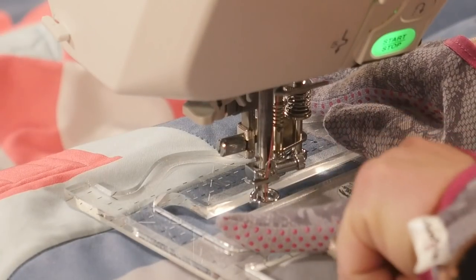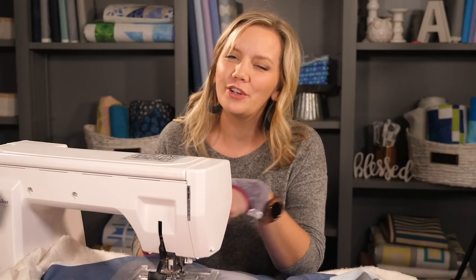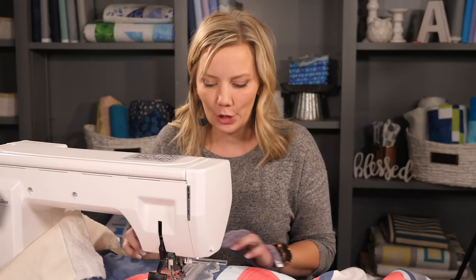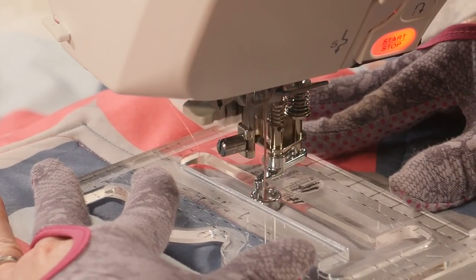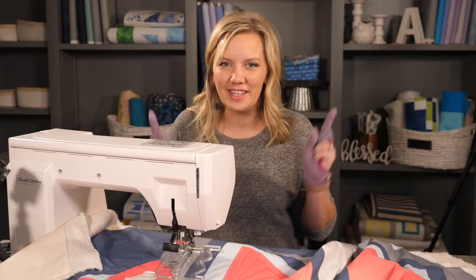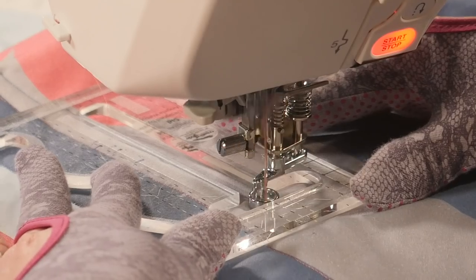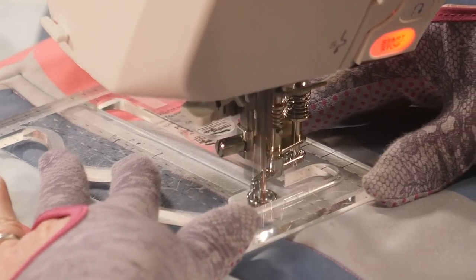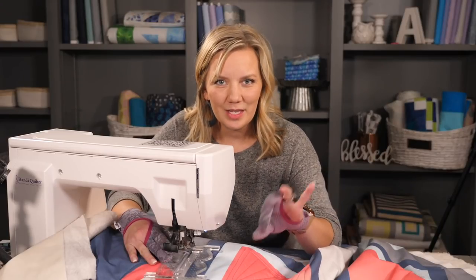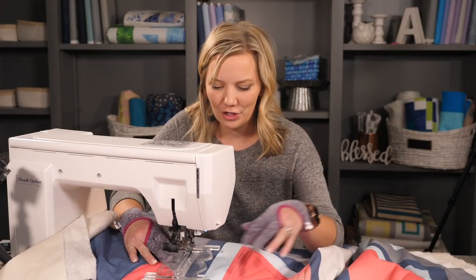I designed this other portion to create a starburst — it's really fun. Once I position it exactly where I want to go, I'm going to quilt along that center all the way to the end. Now once I hit the edge it's time to make that little starburst. Keeping it in place, I'm going to quilt to the left, backtrack, and quilt to the right, backtrack. Keeping the ruler in place will make sure those lines stay right on top of each other.